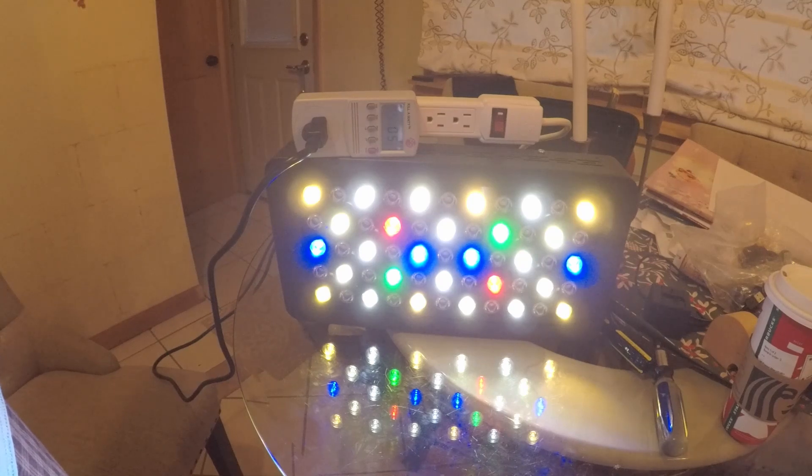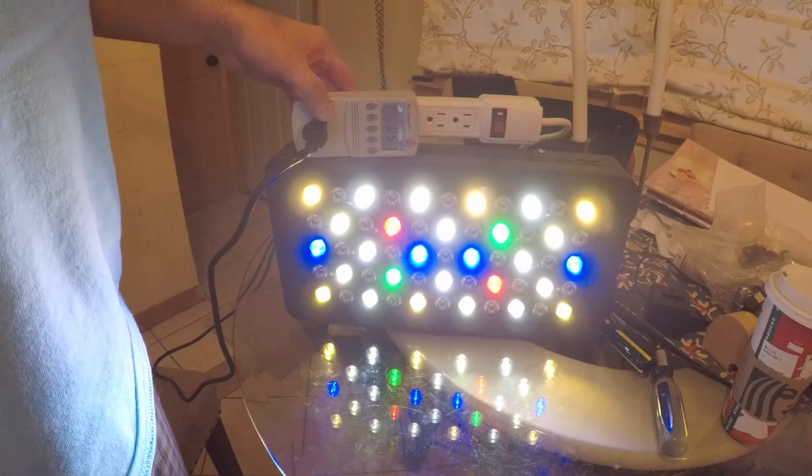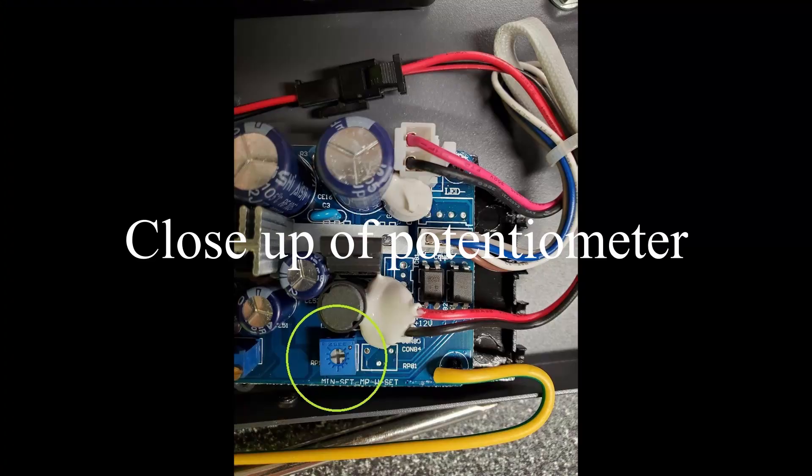Adjusting the white channel down to five watts just gives us a lot more flexibility as far as where we want to tune the white channel to. I think that wraps it up for the video. Thank you.